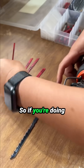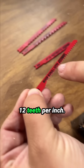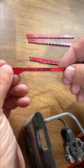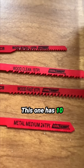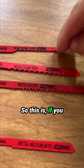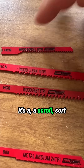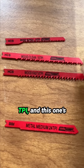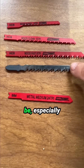There are other options here. TPI stands for teeth per inch — the more teeth per inch, the cleaner the cut. This one has 12 TPI, great for really detailed work and making lots of turns, almost like a scroll saw. This one has 10 TPI, and this one has 8 TPI — it'll be faster but not as clean, especially for something like pallet wood.